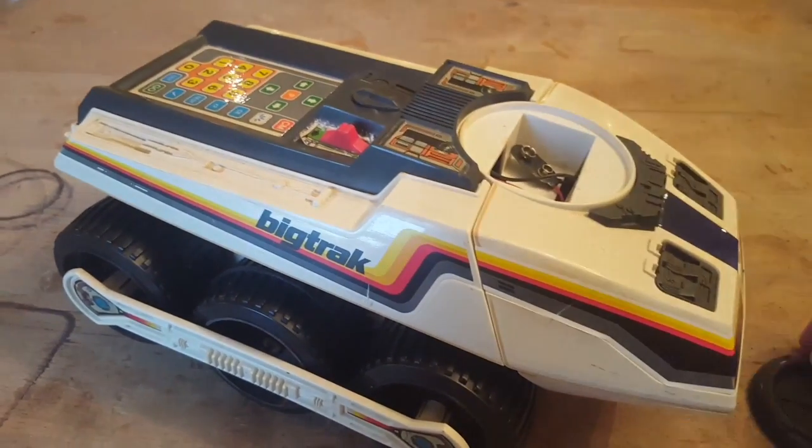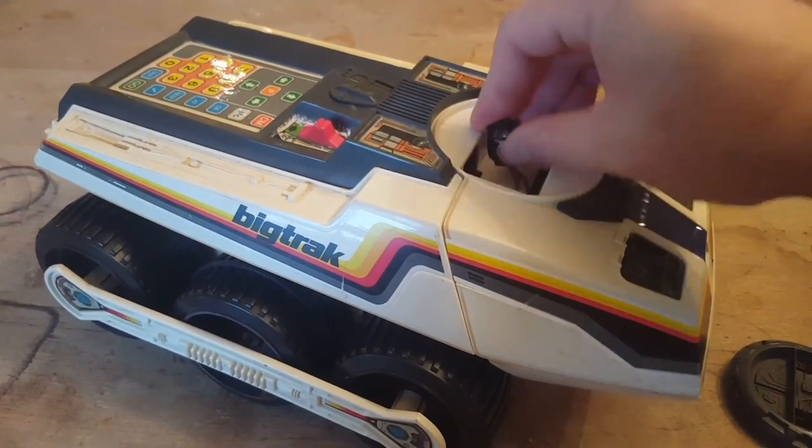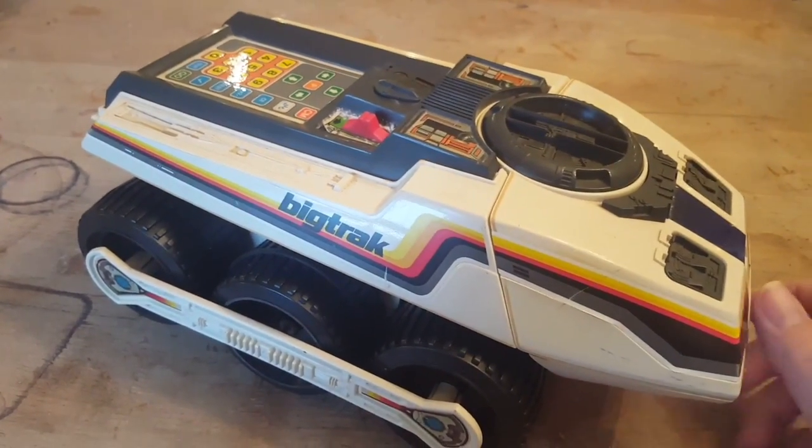If I unscrew this and take it off, you'll see there's a clip for a 9-volt battery in there, which hides away nicely when that cover is put back on top.